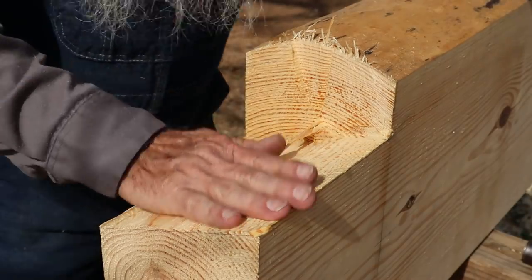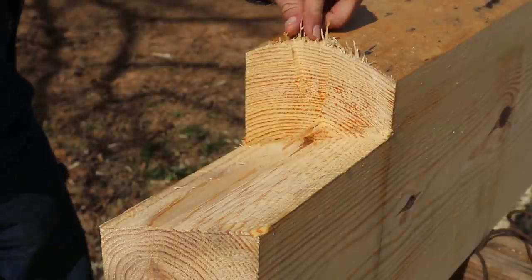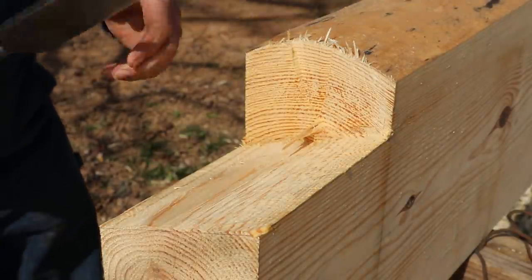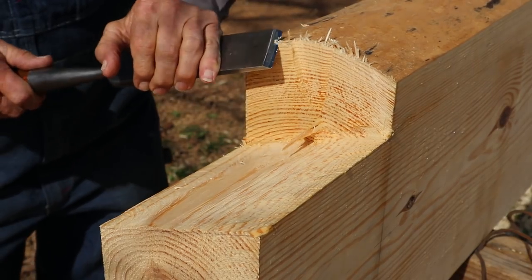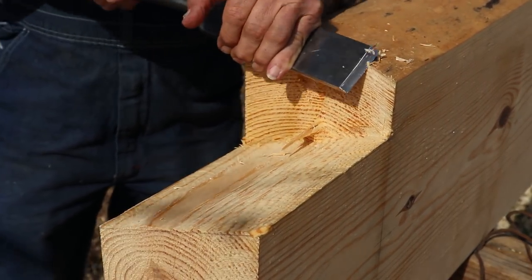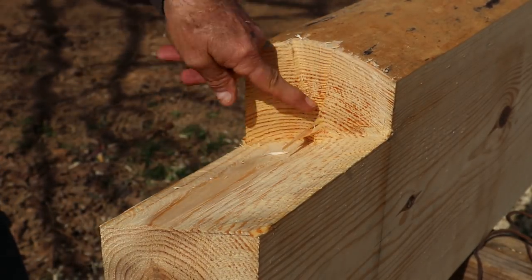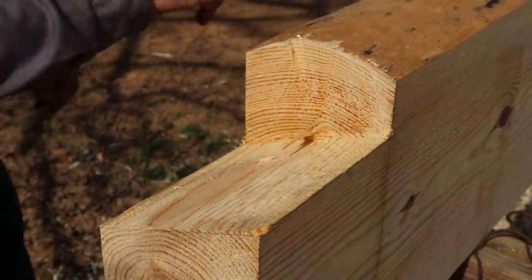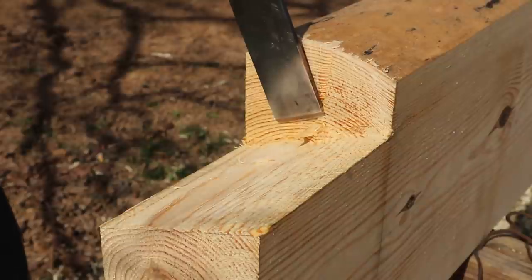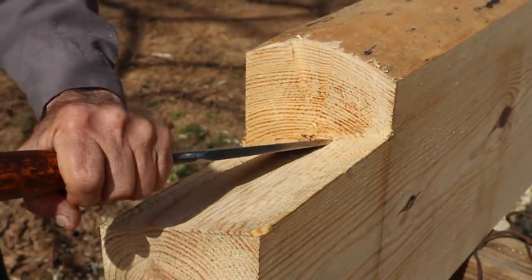I'm going to get this notch cleaned up using my two-inch chisel. One of the first things I like to do is shave off the little splinters you get from the chainsaw. I've got a little bit of wood left right here in the middle where the tips of the bars didn't come all the way. I'll take my chisel, just chopping down, and remove that.